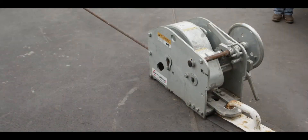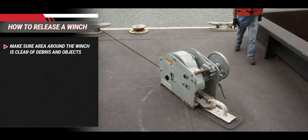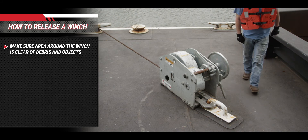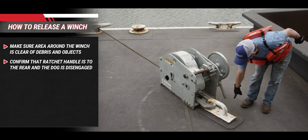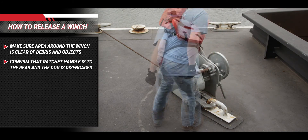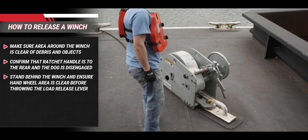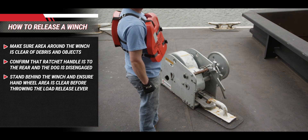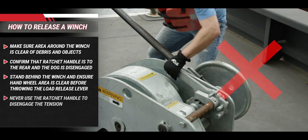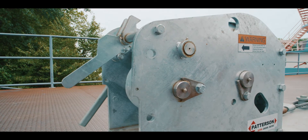The Patterson Yo-Yo Barge Connector Winch allows the operator to safely release the tension on the wire rope, even under high loads. To safely release the load on a yo-yo winch, follow these instructions. Step 1: Make sure the area around the winch is clear of debris or foreign objects. Step 2: Confirm that the ratchet handle is positioned toward the rear of the winch in the rear handle rest position, and the ratchet dog is disengaged from the ratchet wheel. Step 3: Standing behind the winch, ensuring that no one is in the path of the hand wheel spinner knob, throw the knockout handle to the rear of the winch to release tension on the wire rope. Step 4: Never use the ratchet handle to disengage the tension of the wire rope. You have now correctly released the load on a Patterson Yo-Yo Barge Connecting Winch.